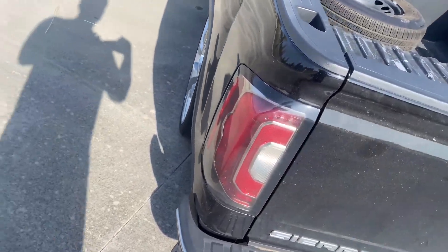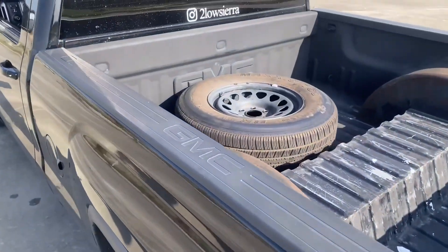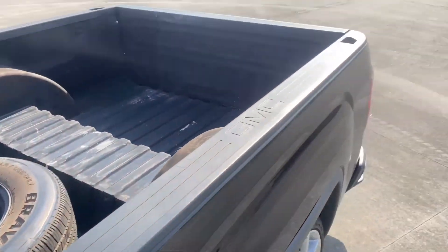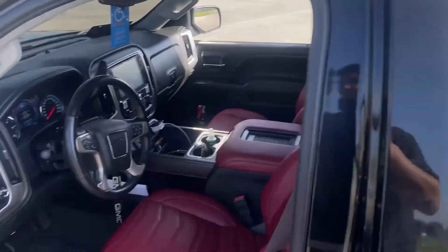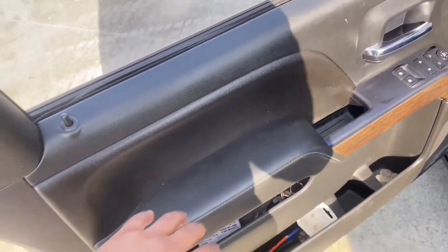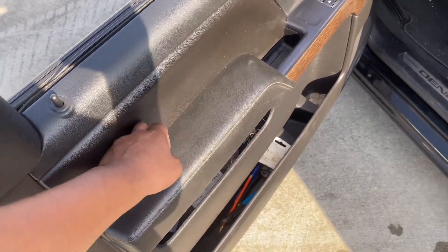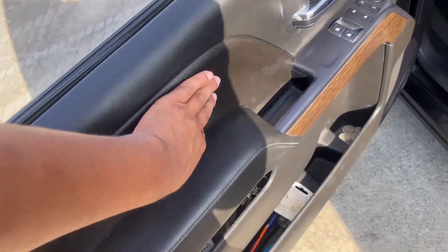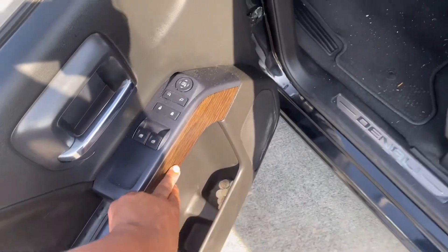Got the tow lights, got a spare because you don't know how these Houston roads be. As far as the door panels, before I had the plastic ones — the hard top — right here this part was gray, it didn't have the wood trim.